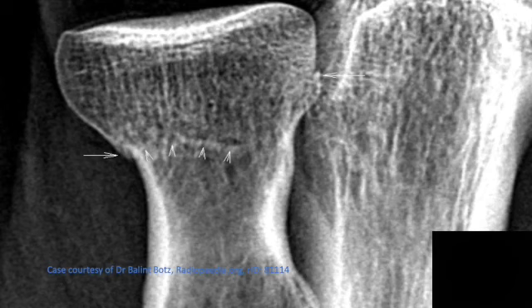Now let's look at our next radiograph. The right arrows nicely demonstrate an area of minimal cortical impaction. The smaller arrowheads show a small cortical area of impaction from an acute fracture, and the larger areas show areas of cortical discontinuity. This too is an acute fracture of the radial neck. Around 85% of fractures of the radial head and neck are visible on a radiograph, and approximately 10 to 15 percent of radial head and neck fractures are occult.